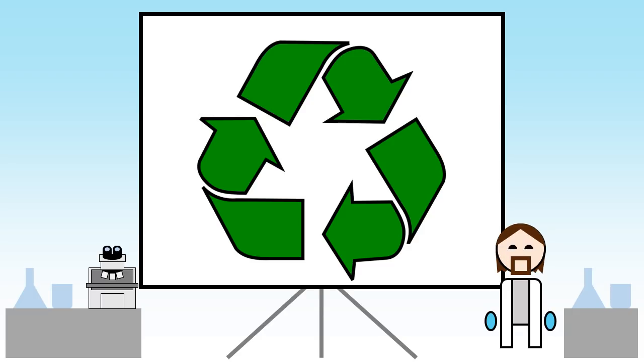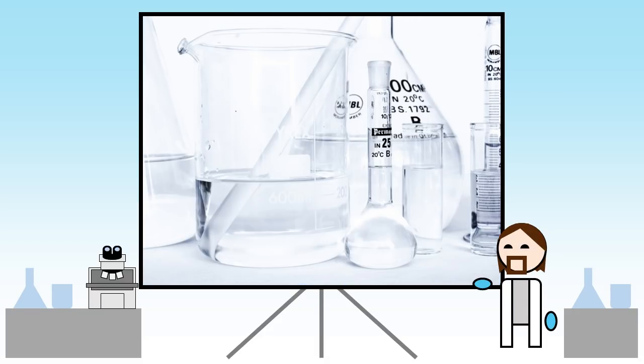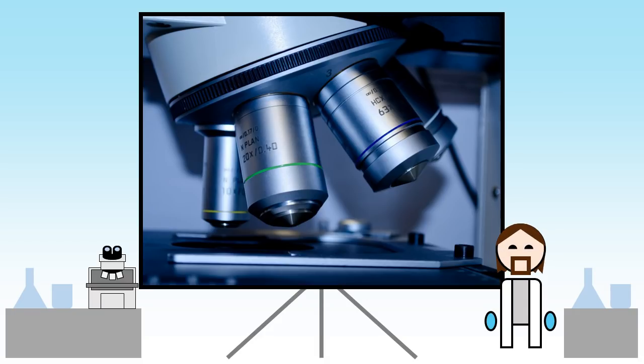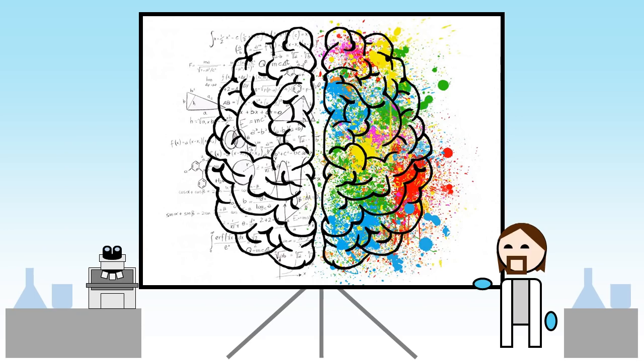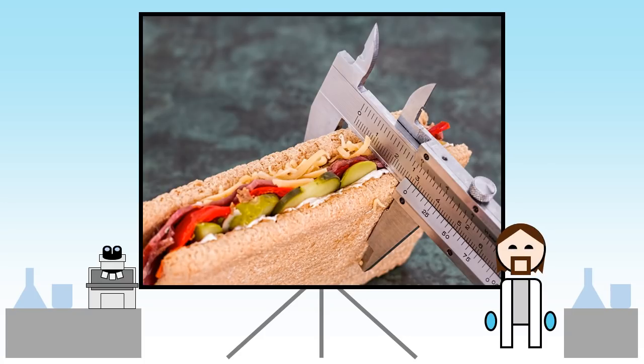Nanoscience is a lot more iterative. We make a sample or run a set of experiments and then have to painstakingly characterise everything we've done. This helps us build a working hypothesis about how that material behaves, how it's structured, and what its useful properties may be.